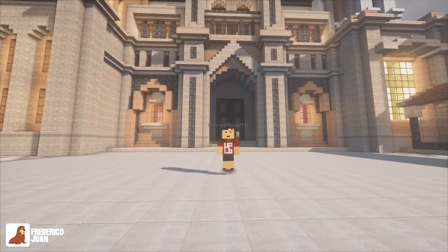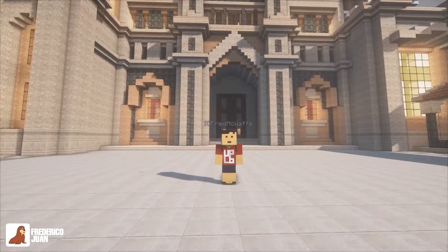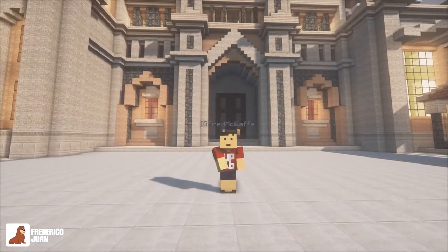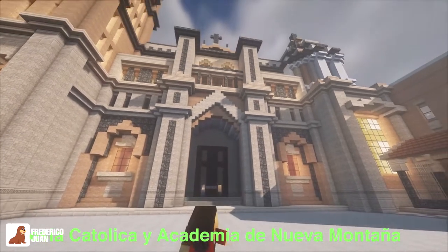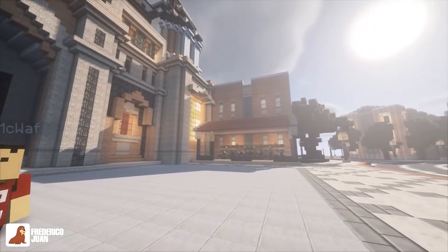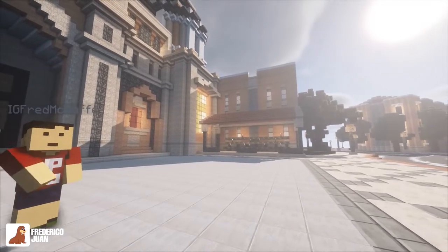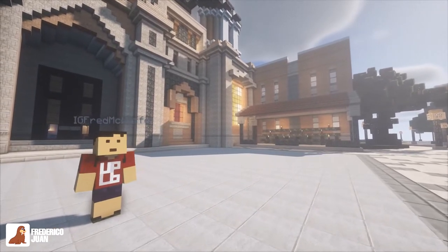Hello everyone, it's Fred and this is my second builds vlog. In this video I'm going to showcase the Iglesia Catolica de Nuevo Montaña and the Academia de Nuevo Montaña. This is a pretty huge build so we'll start with the first area.